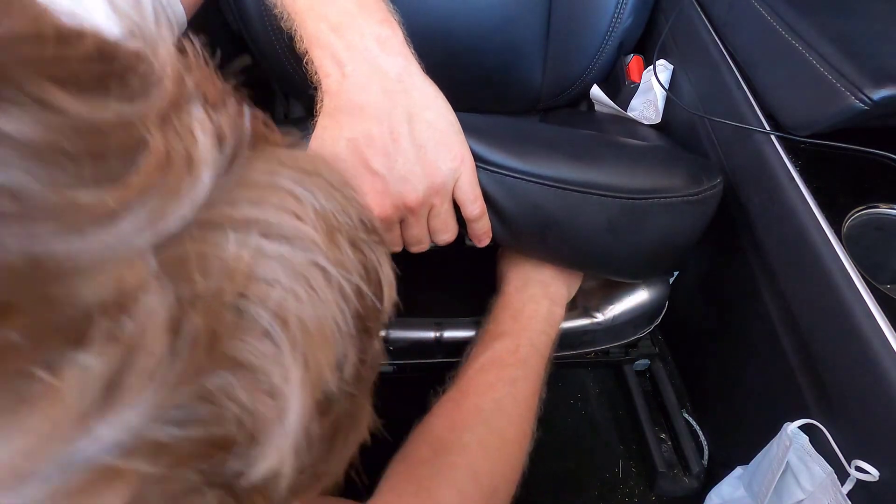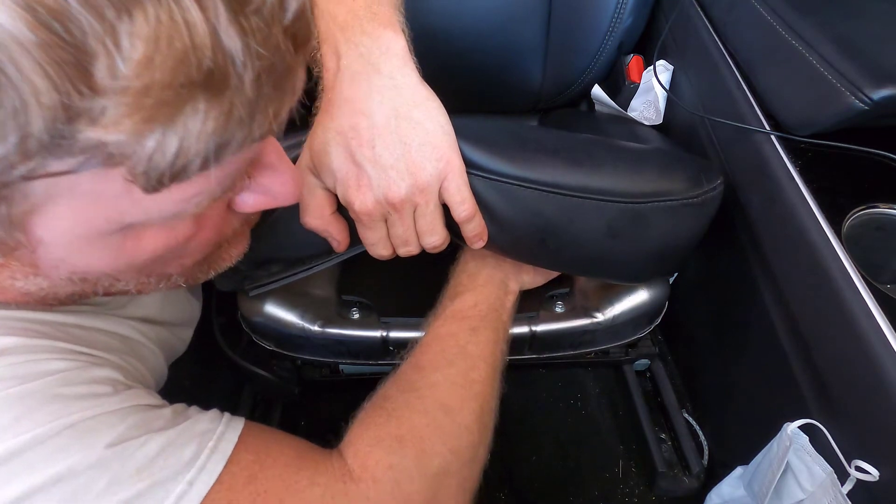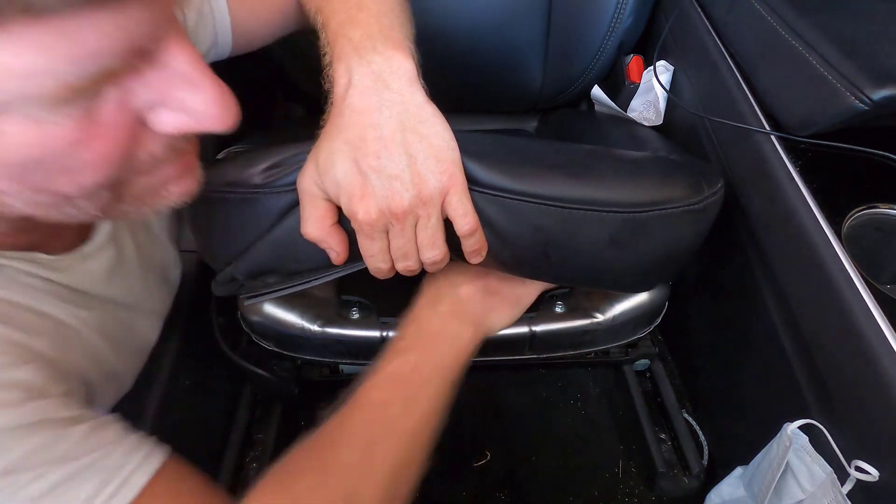Where's the other one? Over here. And clip.